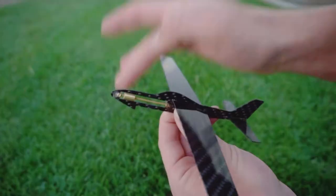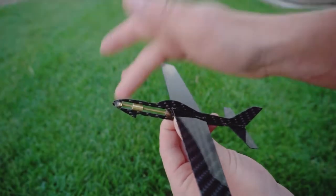It also has an adjustable ballast which you can use to adjust the flying characteristics of the aircraft if you want it to pitch up or go long for distance.